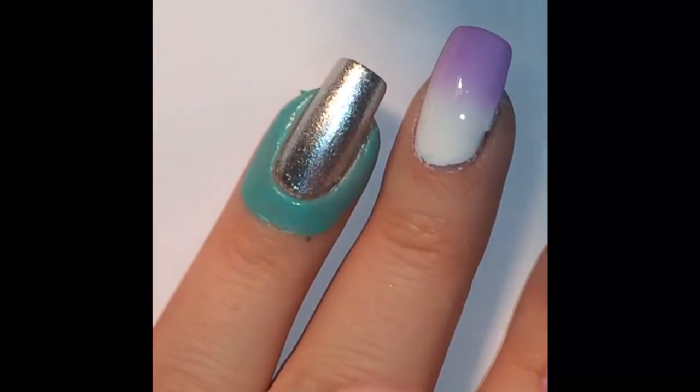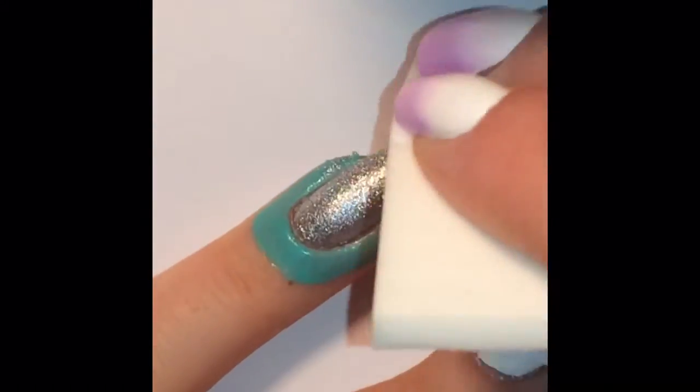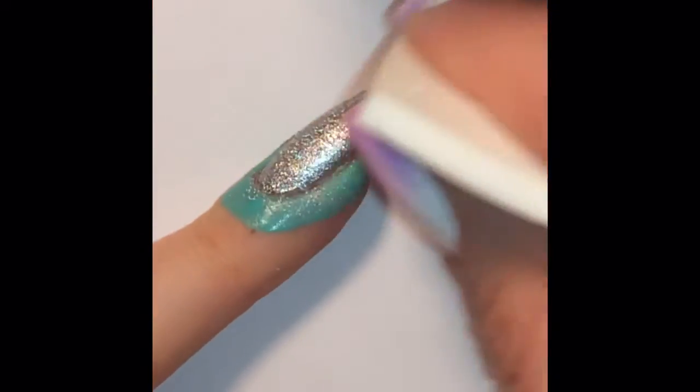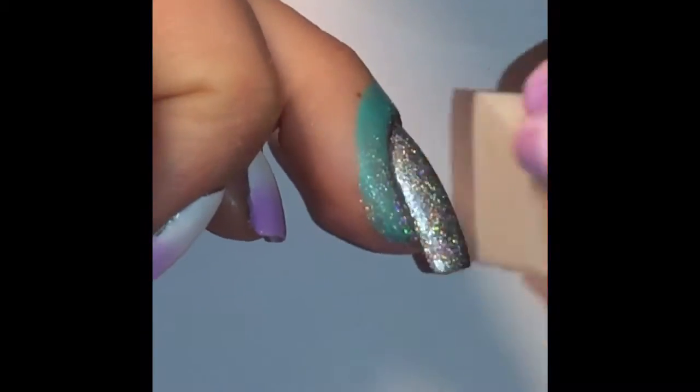Now to pizzazz up my accent nail a little bit, I'm going ahead with a glittery holographic polish and taking it to a sponge. I really prefer applying glitter polish this way because the sponge absorbs a lot of the glitter's base — applying it normally would be goopy and take forever to dry. This method goes on a lot thinner, less goopy, and dries so much faster.